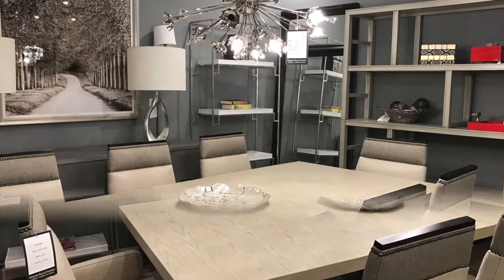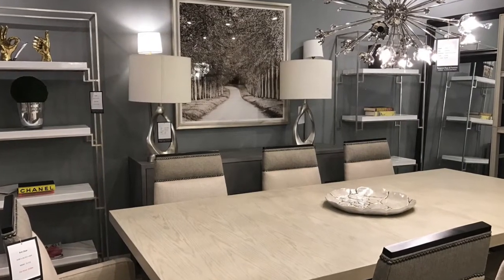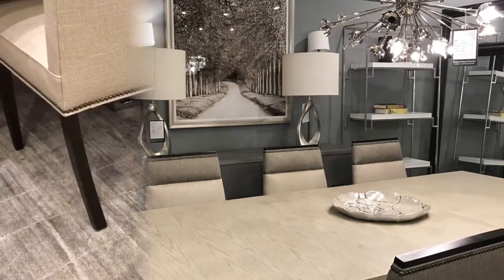Hi guys, this is Stephanie Cohen. We are going to be looking at some of the pieces from Vanguard Furniture today.